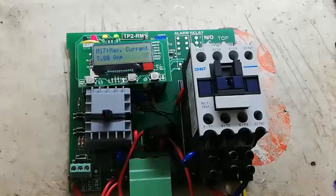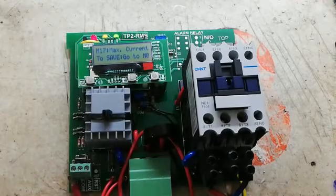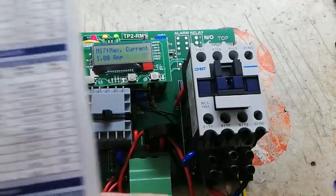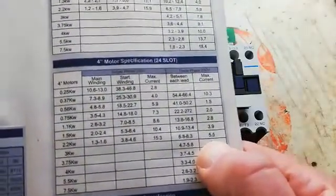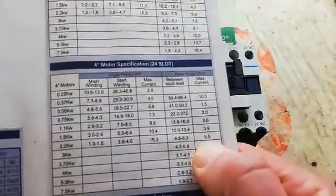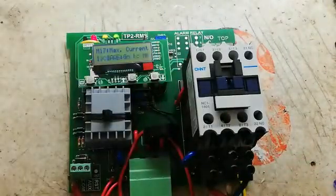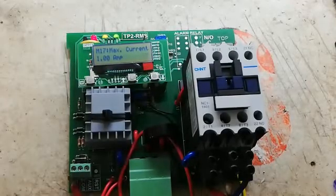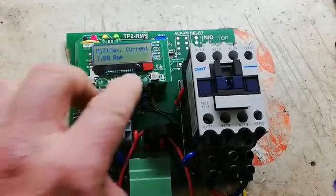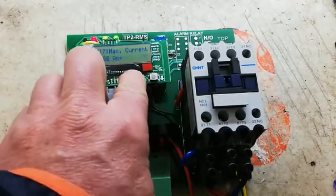We are going to use a 2.2 kilowatt motor as an example. As can be seen on the list, the 2.2 kilowatt motor has a max allowable current of 5.5 amps. The question on the screen is what to set the max current to — 5.5 amps plus 10%.